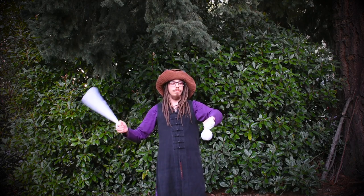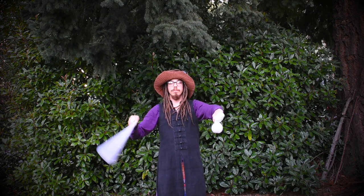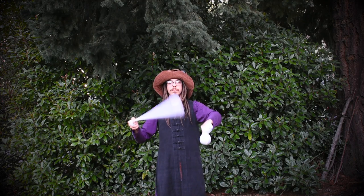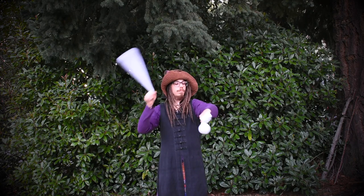Starting with your right hand, spin the poi in wall plane towards your left side. Hold up your left arm at about shoulder height. When you are ready, let the poi make contact with the top of your left arm at the elbow.